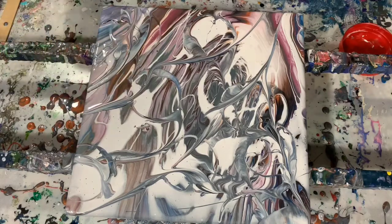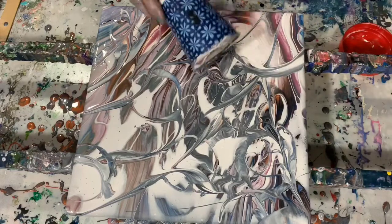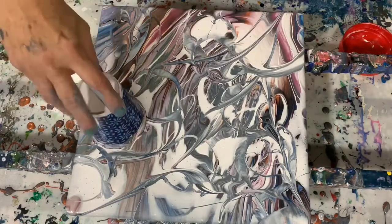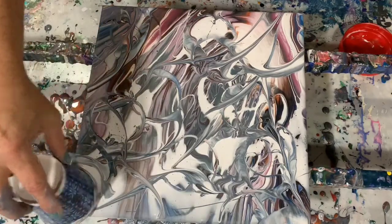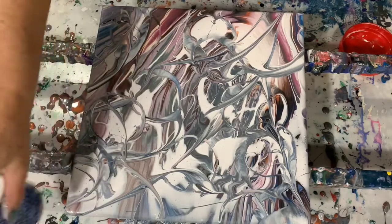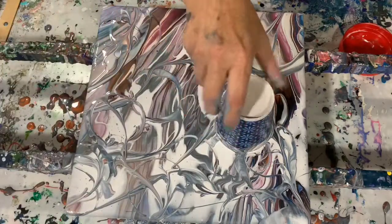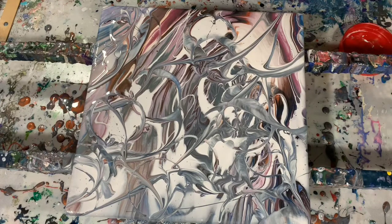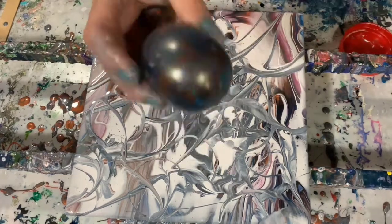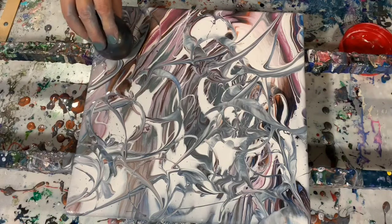I am very happy with the colors that I chose for this painting. A lot of these colors are made-up colors that I combined two or more paints to get the desired result. I especially like the violet. Okay, here I'm using a little water balloon and I'm starting the balloon kisses.